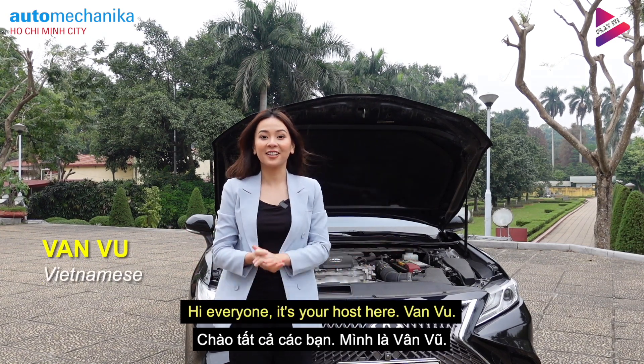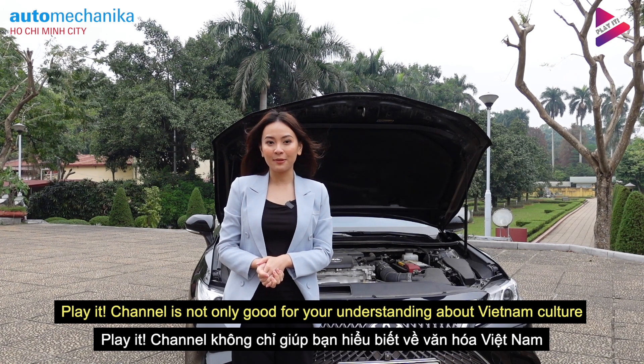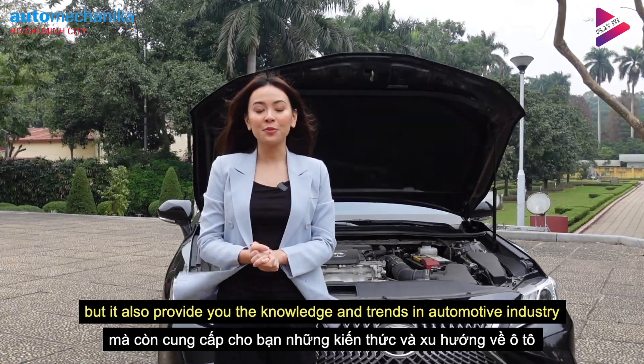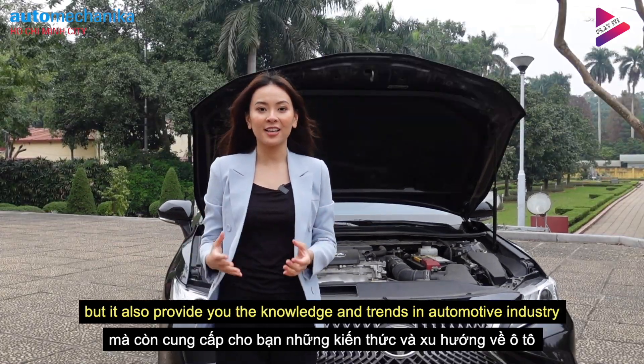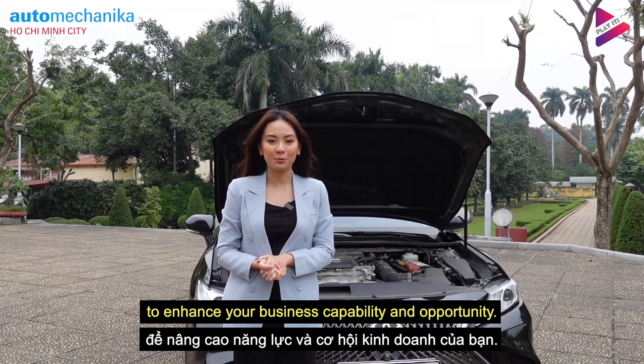Hi everyone, it's your host here, Văn. Play A Channel is not only good for your understanding about Vietnamese culture, but it also provides you knowledge and trends in the automotive industry to help enhance your business capability and opportunity.